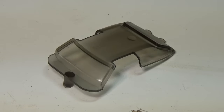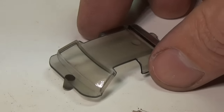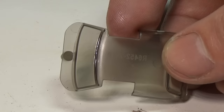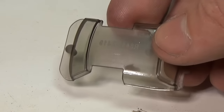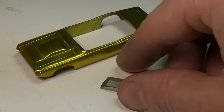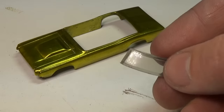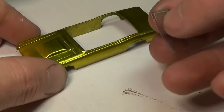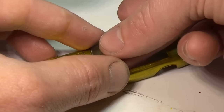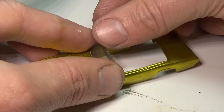Finding a windshield that would fit was a bit of a task. I was hoping to get one that was clear, but I settled for this smoked plastic as it looked like it would fit the best. I just used a Dremel with a sanding drum to remove the plastic from around the window. The trick is to go slow and not try to take off too much at any one time, as it will melt the plastic and start to gum up. I just made light passes until the windshield was cut out.